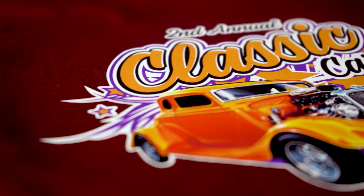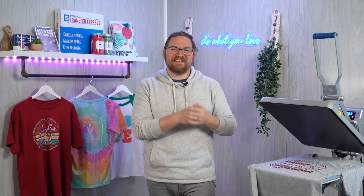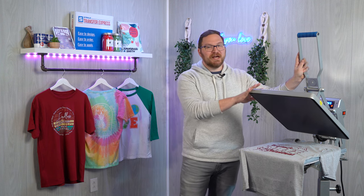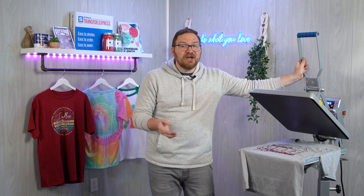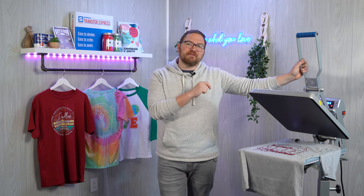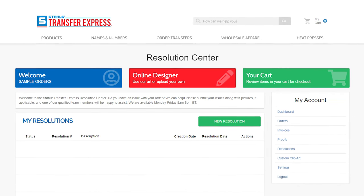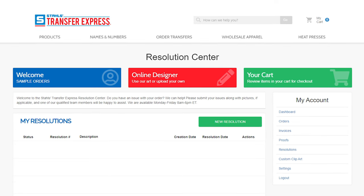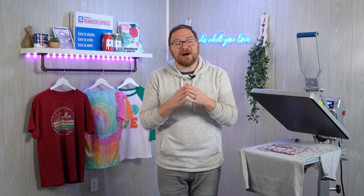The free samples you received when signing up for an account are great for testing, and if you ever need more, just ask. If those other transfers are having issues too, it's most likely your press — time to double-check the temperature and pressure again. If the other test transfer applies fine, you should contact us immediately. Submitting a resolution in the resolution center of your dealer dashboard connects you to experts who can look up the specifics of your order and offer tailored solutions. We are dedicated to the success of your t-shirt business, so we're going to do everything in our power to make it right.